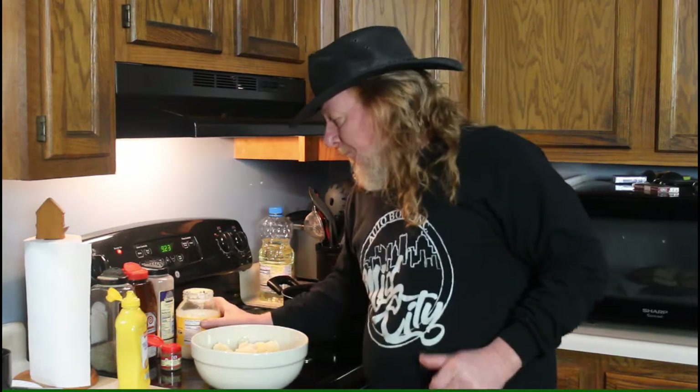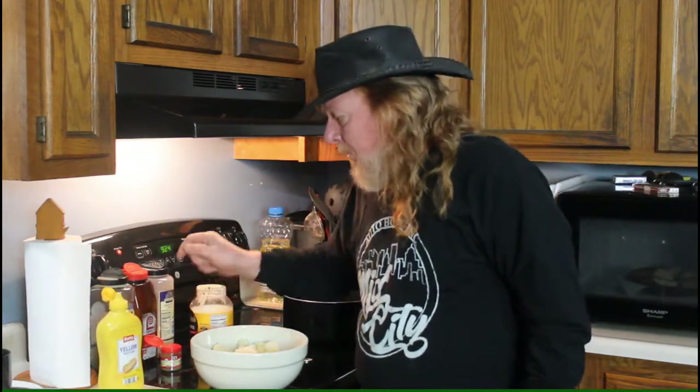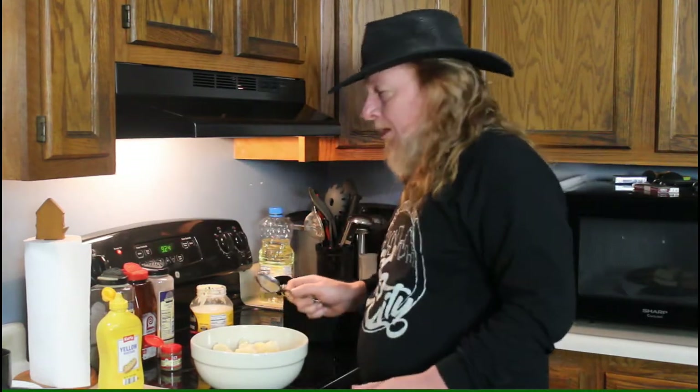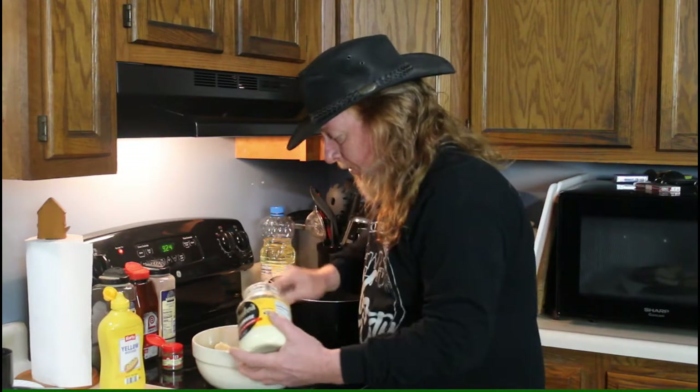It's time to season up this potato salad. The main ingredients are real mayonnaise — I have Duke's, but get real mayonnaise — prepared mustard, just regular hot dog mustard, celery seed, black pepper, seasoning salt (I'm using Lawry's, it's everywhere), and a little bit of garlic powder. Now giving you exact amounts is kind of impossible because I don't know how much potato salad you're going to make.